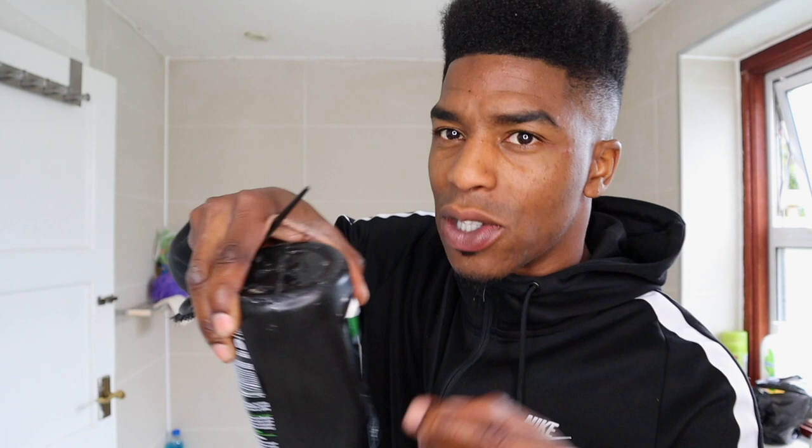Guys, I forgot one thing — you have to make sure you've got shampoo and conditioner because you're going to need to wash that out of your hair. I've only got a little bit left. Once you texturize, you may notice that your hair gets very dry very easily. My mum mentioned to me that I should be putting moisturizer in my hair every day to keep the scalp and hair moisturized and obviously keep that growth coming through.